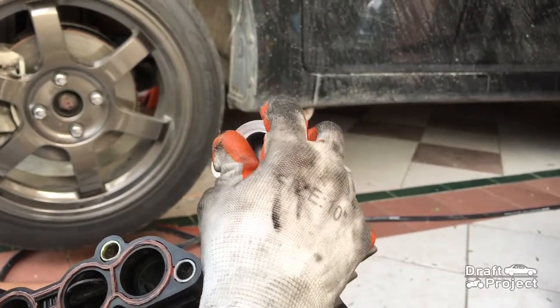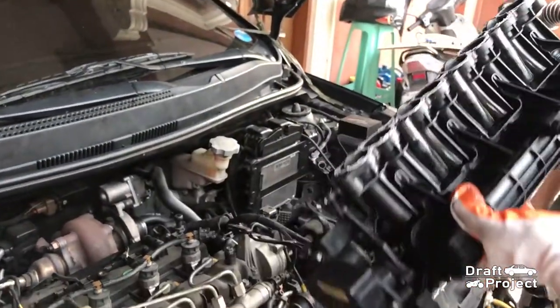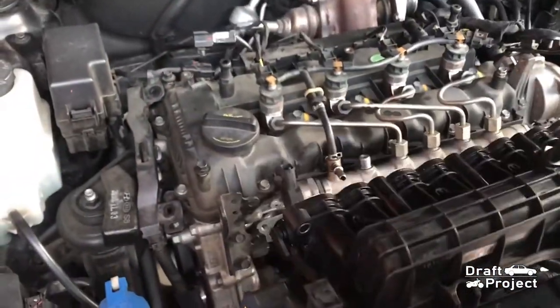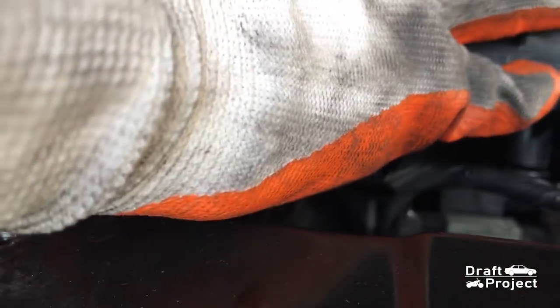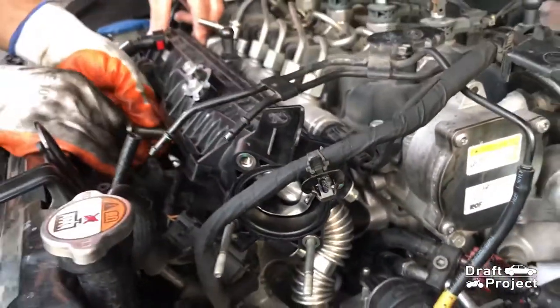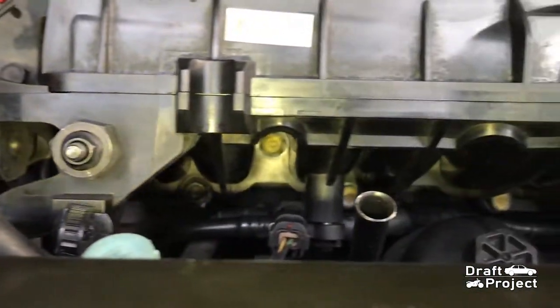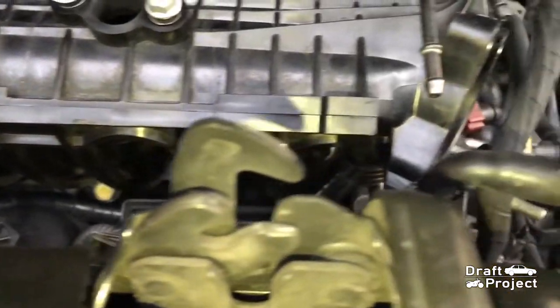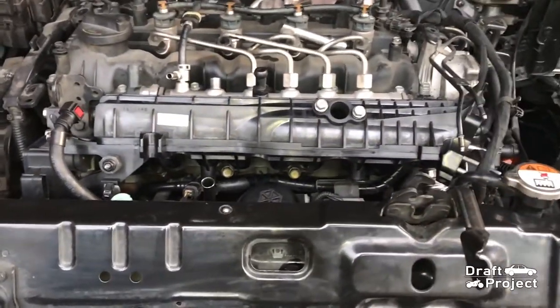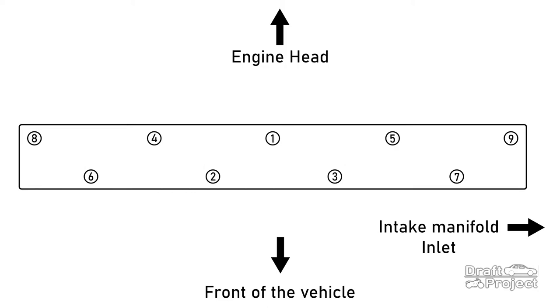Don't forget to put the metal gasket back to the flange of the tube. After putting some silicone gasket maker, it's time to reinstall it back to the engine. Reinstall all of those bolts and nuts back to the intake manifold. Here I made a diagram about the sequence of tightening the fasteners — it is an X-pattern. Tighten each bolt evenly. Doing this sequence will assure that the intake manifold will seat evenly to the engine head.